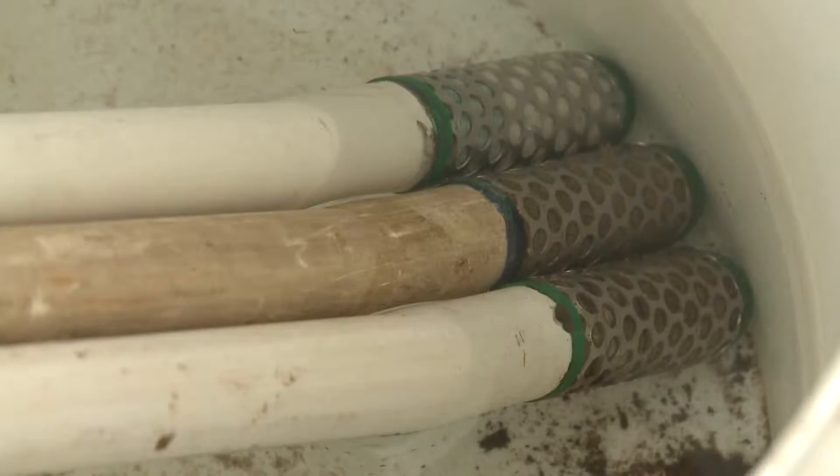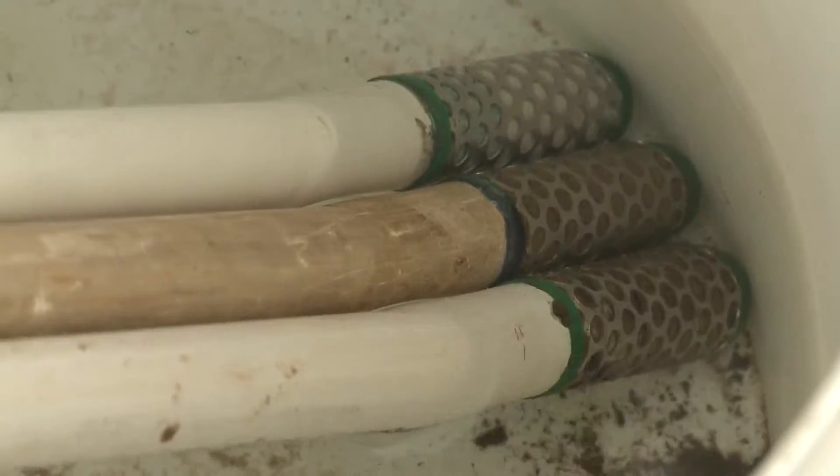Then, when you take them to the field, you want to make sure you have them soaked prior to installation. That way, you're going to get good readings and accurate information.